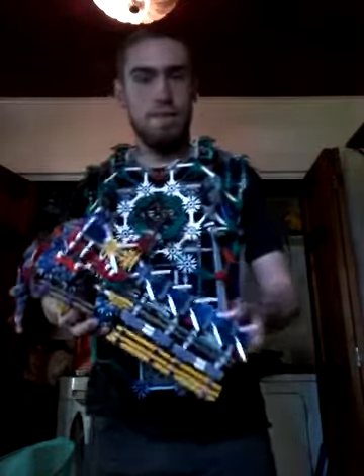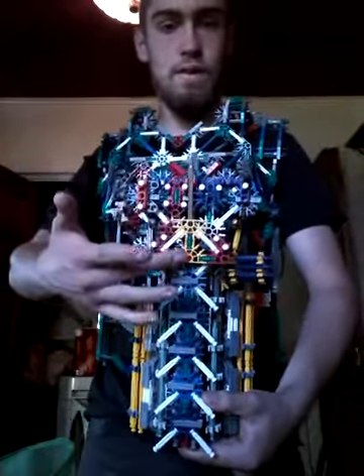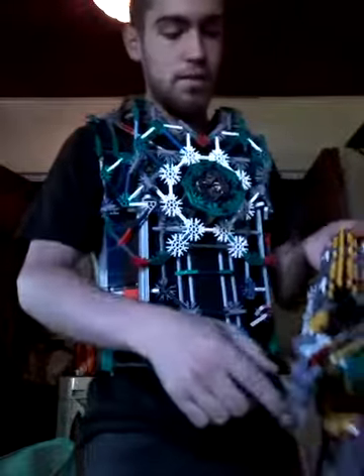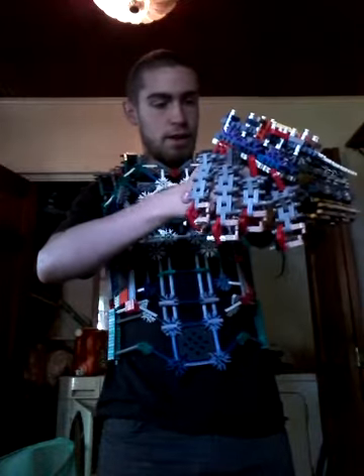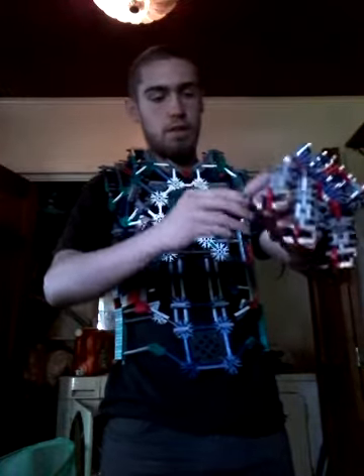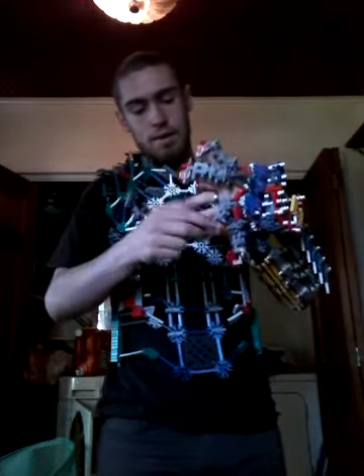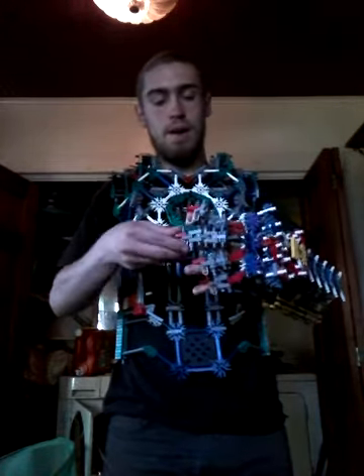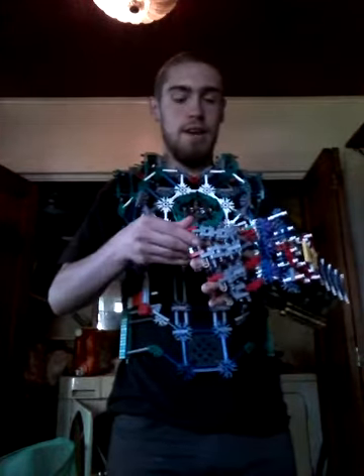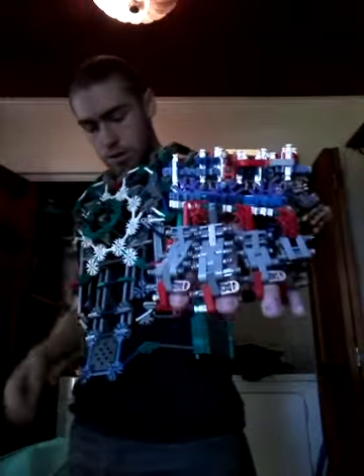But this is the Infinity Gauntlet with all the individual stones — one, two, three, four, five, and then finally six. So I'm going to put it on, show you guys how it looks, and connect it. Each finger is connectable and mobile. You guys haven't seen this yet, so I figured I might as well do it. I've made hand designs before for gauntlets but they weren't really functional. My Iron Man hand was my best gauntlet to date, but this is my first really complex mobile gauntlet design.